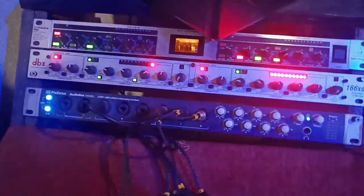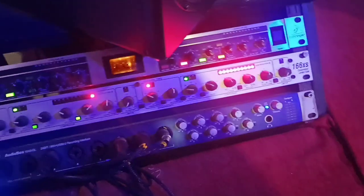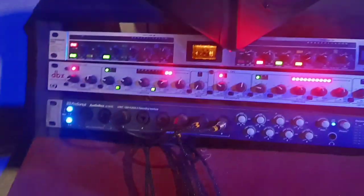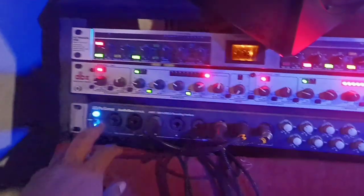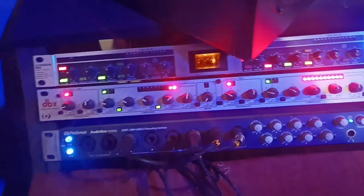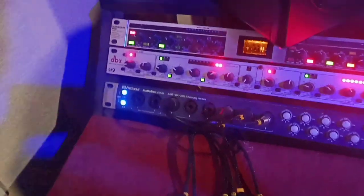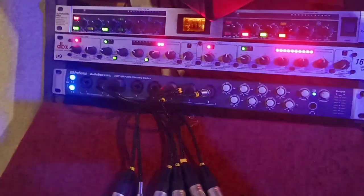Here's the colorful cabling — a 12-channel snake coming from inside, because we also record drums and things like that. I have a PreSonus AudioBox 1818VSL with 8 inputs, which works great.